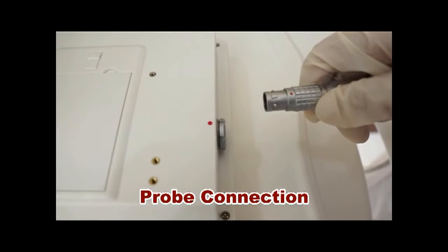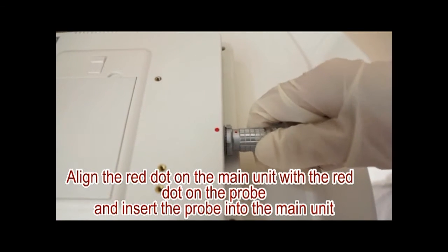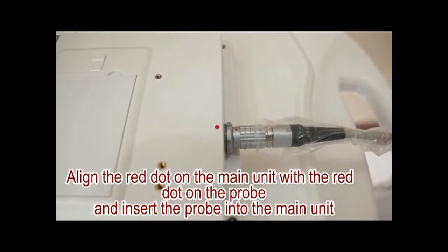Probe Connection. Align the red dot on the main unit with the red dot on the probe and insert the probe into the main unit.